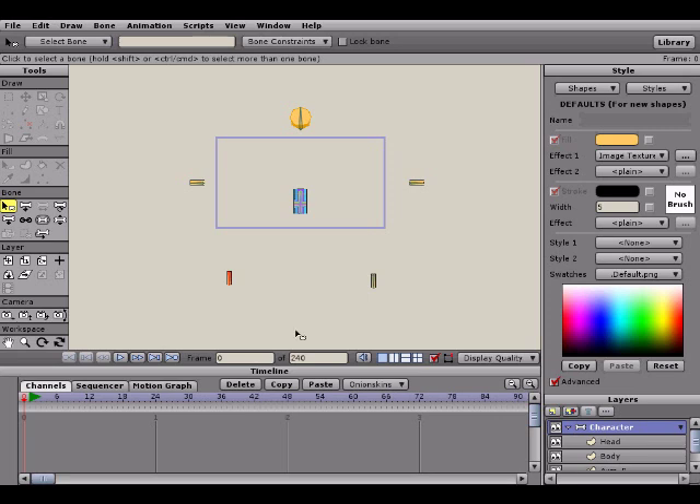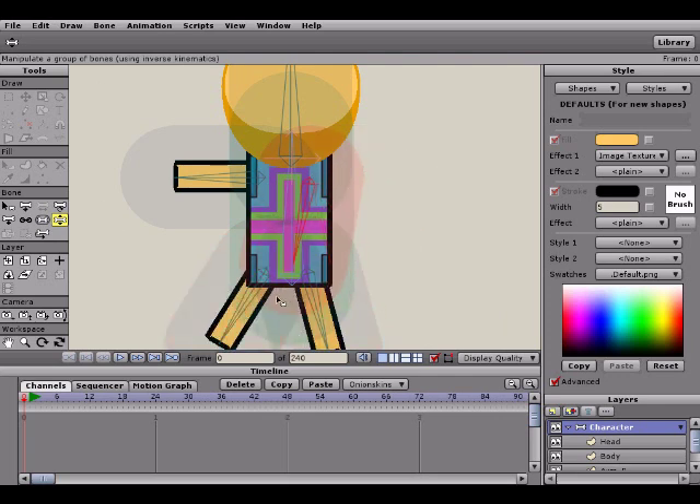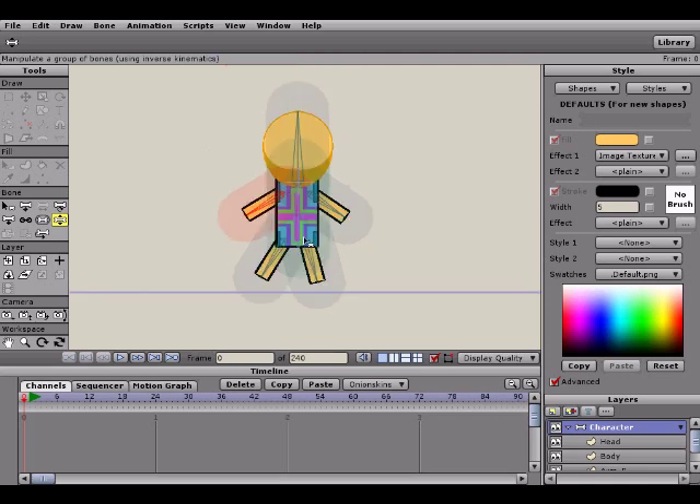I'm going to end the tutorial here because we've got a simple rig going and everything works how we want it so far. In the next tutorial I'm going to show you guys how to use constraints and all the different kinds of things to make this character more lifelike in his limb abilities. But for now guys, this has been Rex River. Feel free to comment on this video and subscribe to my channel for upcoming updates, including future videos in this Anime Studio tutorial series. I'll see you guys next video.